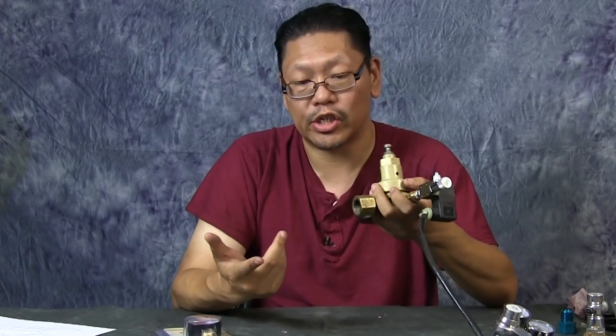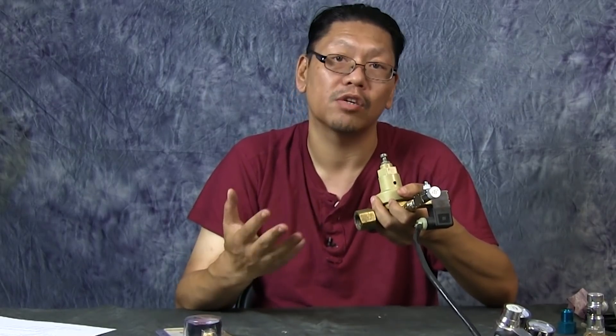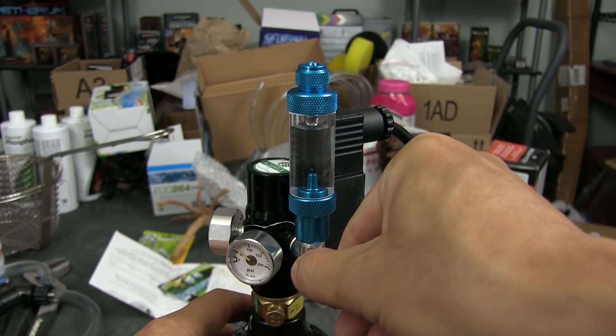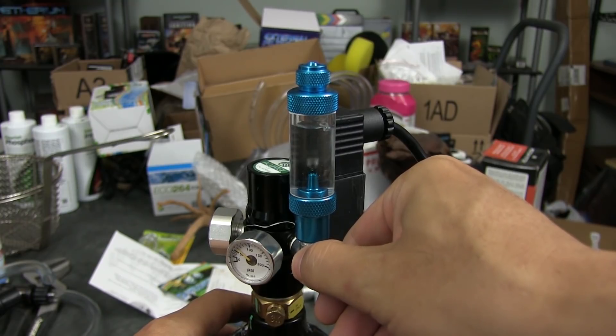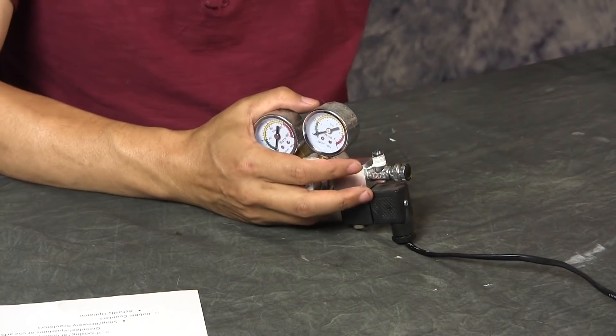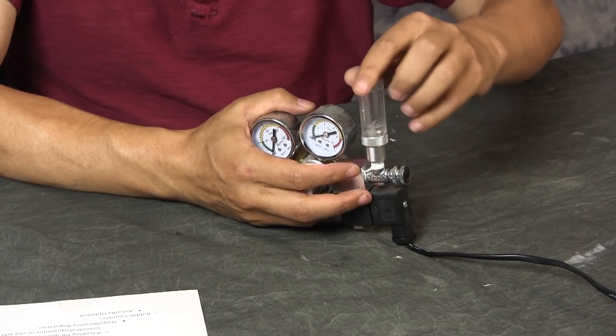Building one of these yourself — is it cheaper? It depends on how much you pay for the parts. Now let's talk about bubble counters. This is an optional component, but it actually helps you measure how much CO2 you're putting into your tank. That's usually how we figure out CO2 levels after we've dialed things in — for example, 'for this tank I'm going to shoot two bubbles per second.' My favorite and most common way is the bubble counter on the regulator itself, which screws directly into the regulator.